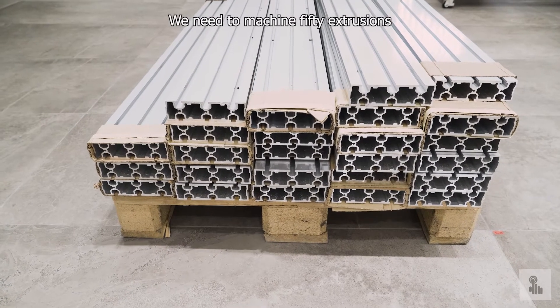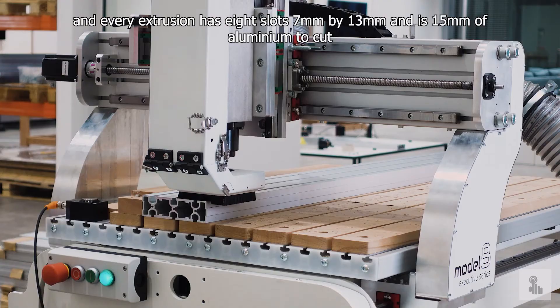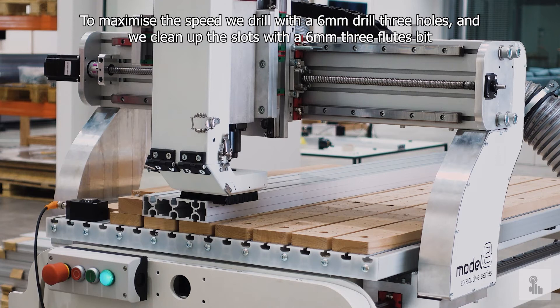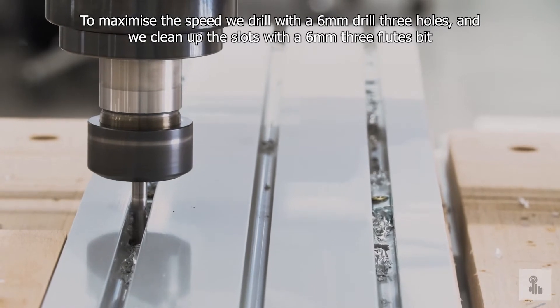We need to machine 50 extrusions and every extrusion has 8 slots — 7mm by 13mm — and it's 15mm of aluminium to cut. To maximize the speed, we drill with a 6mm drill 3 holes and we clean up the slot with a 6mm 3-flute bit.